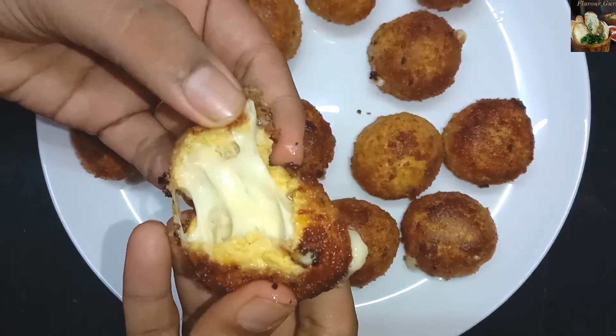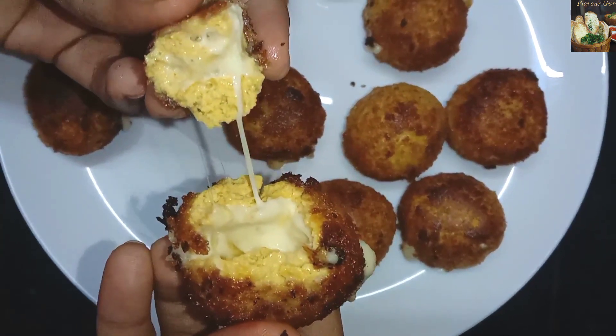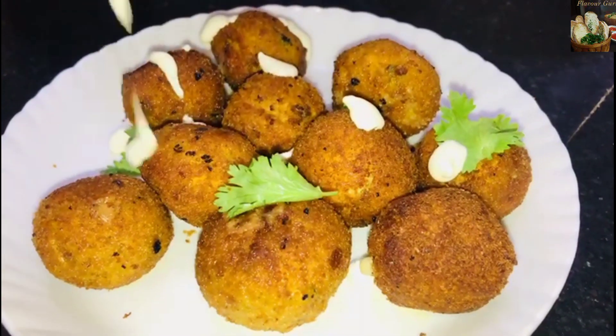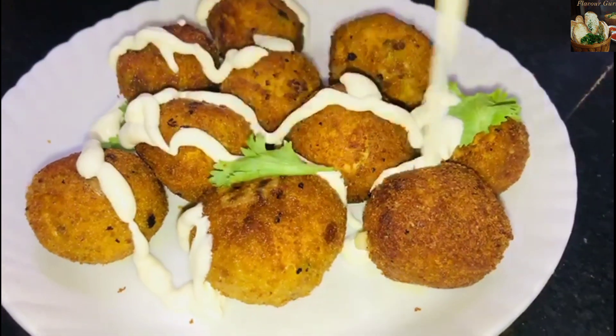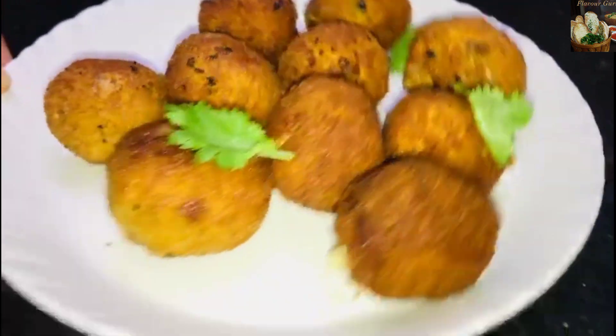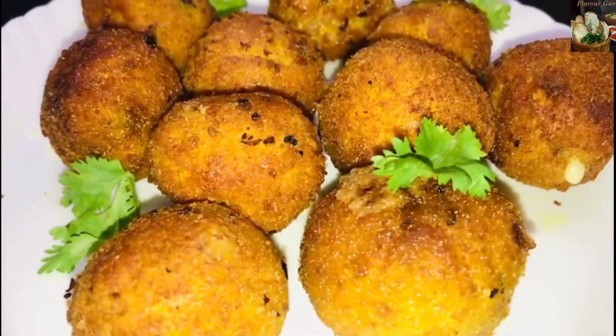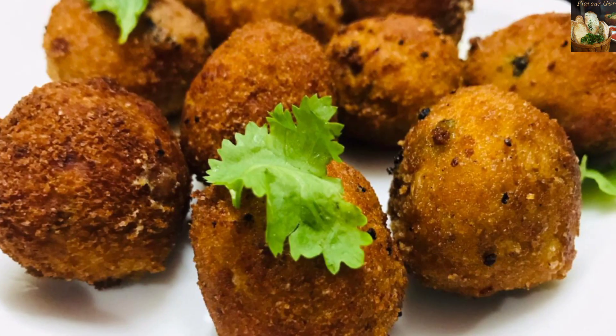We add the cheese ball to melt. If you want, you can add garlic sauce. If you like the recipe, subscribe to the channel and press the subscribe button. Thanks for watching!